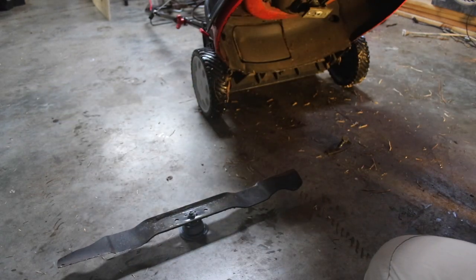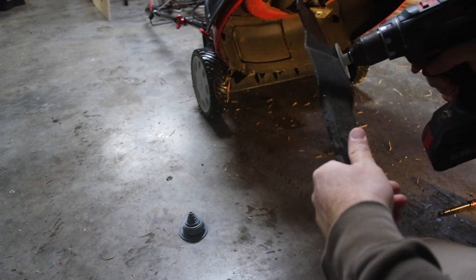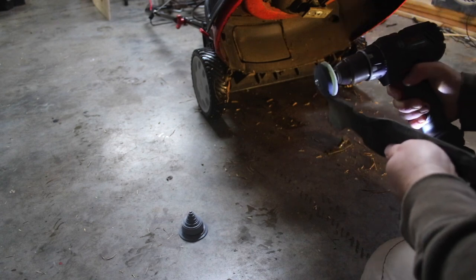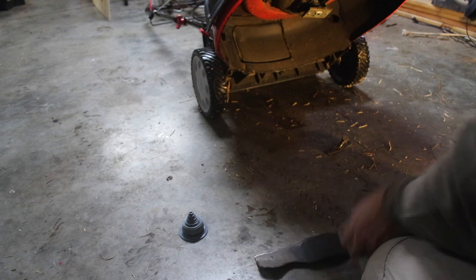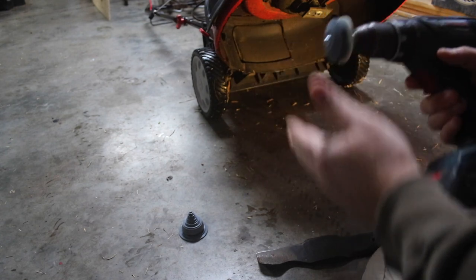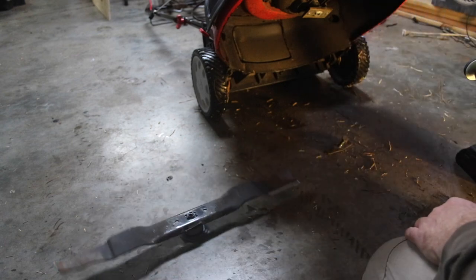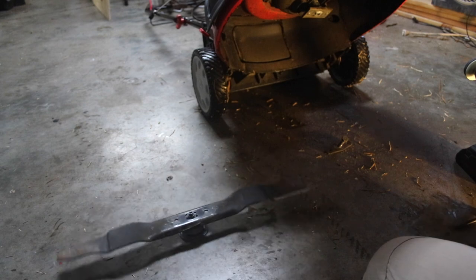Let's check the sharpener out. Pop it in a drill and give it a quick sharpen, see how it does. For the most part I'm pleased with it. I don't think this plastic piece would last very long, but if you were to use this with your grinder method, you should be able to get it level and sharpened. I'm going to pop it back on and pick up the video from where we were.